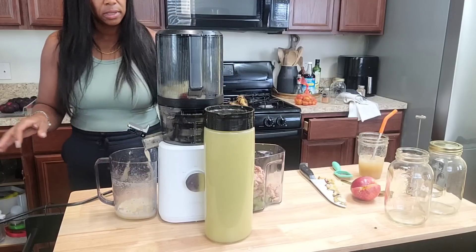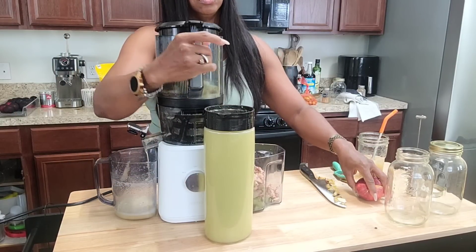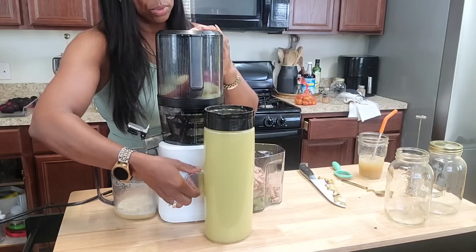We're almost done — let's add this last apple. I might have to start pouring the juice into jars real quick.